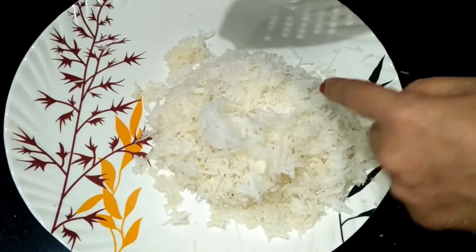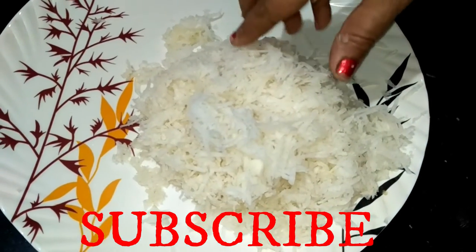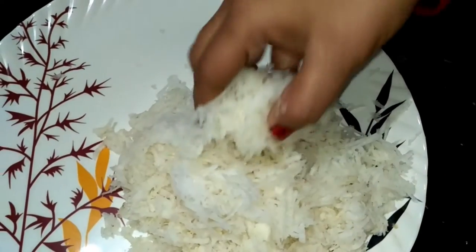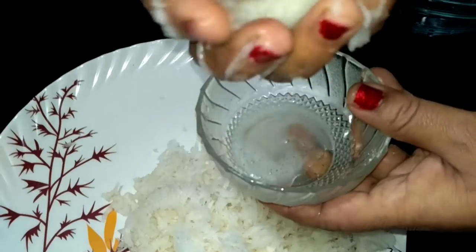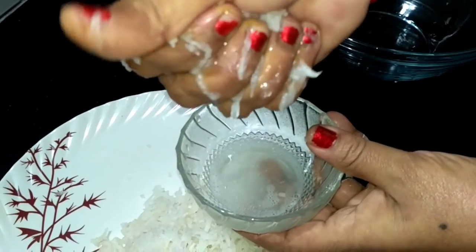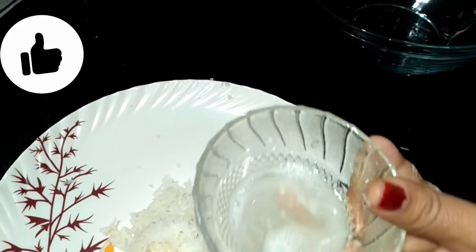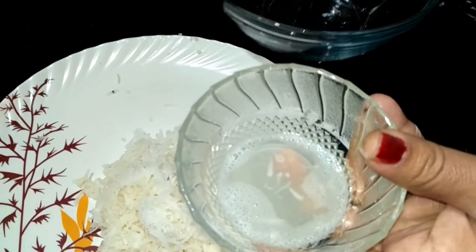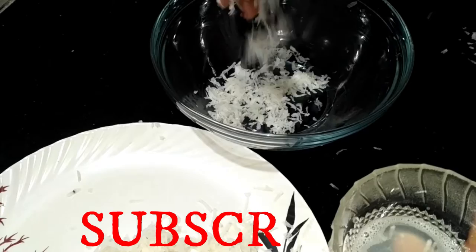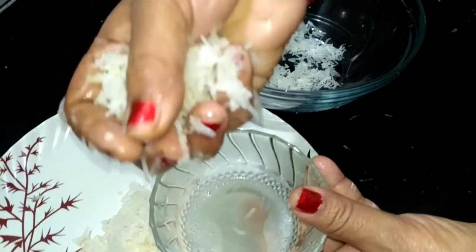Now we have to grate the vegetables properly. After grating, we need to remove the water from them. We have to squeeze out as much water as possible. You can see we are removing the water from the grated vegetables.